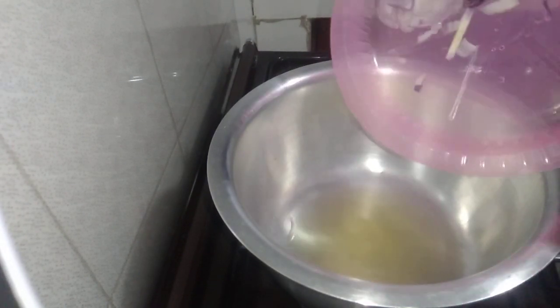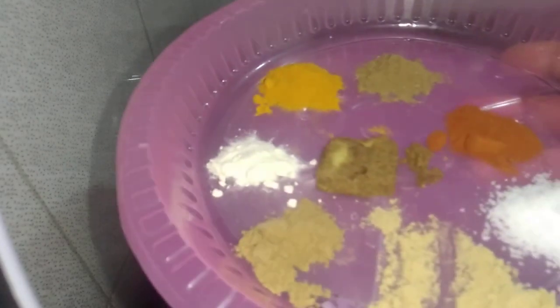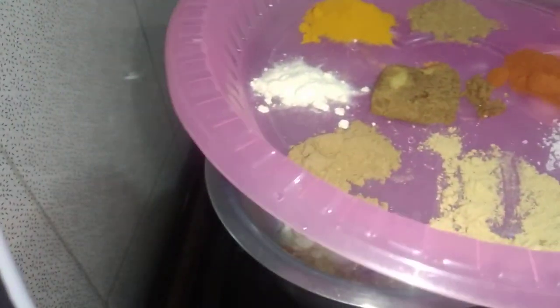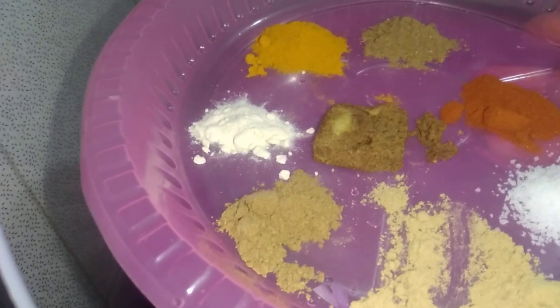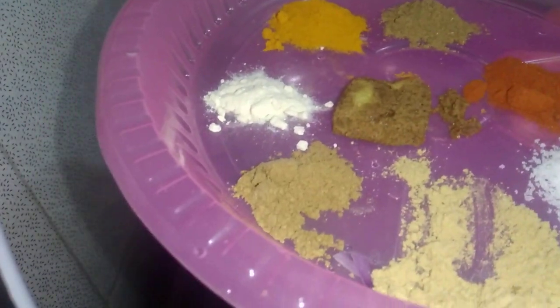Red onions. So guys, here I have paprika, drama masala, mixed spice, nore cube, garlic powder, ginger — I think I've named all of them — and paprika and turmeric.